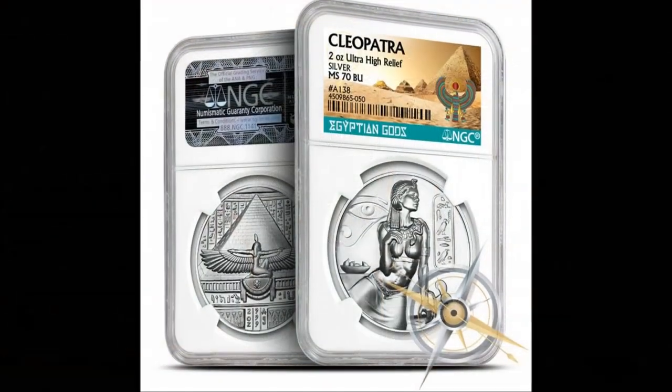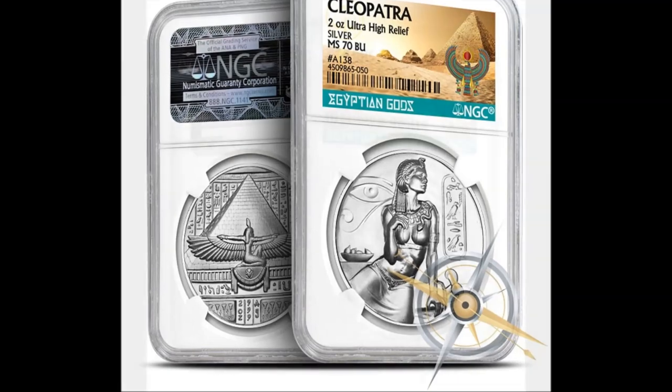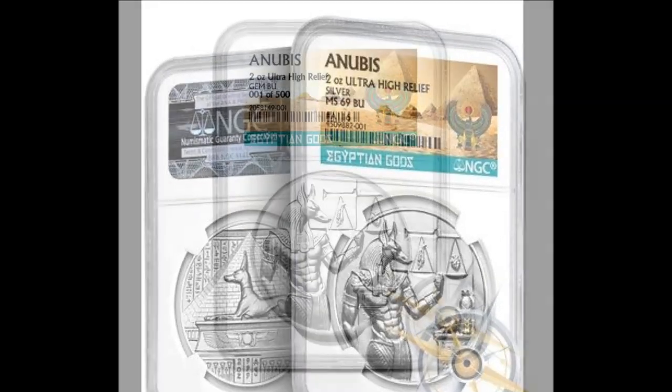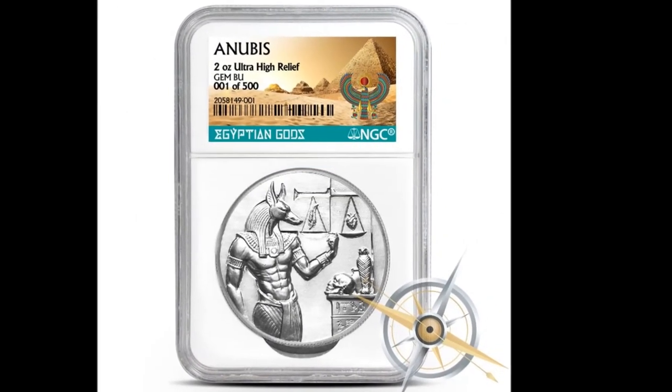It should also be noted that the designs were also sold in limited edition hand-finished antique silver and BU versions with edge numbering, which were graded and encapsulated by NGC. Both versions have a mintage of just 500 pieces.